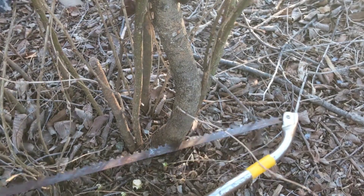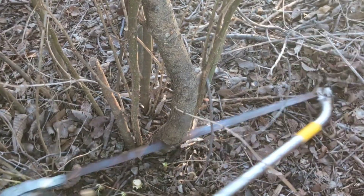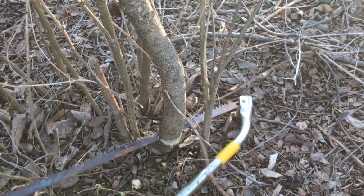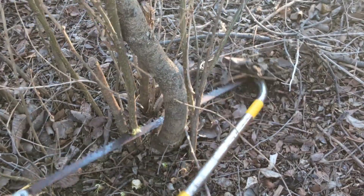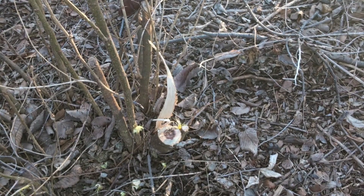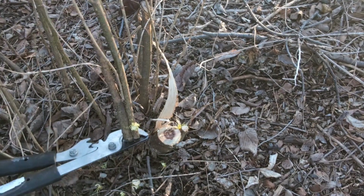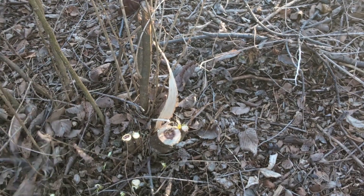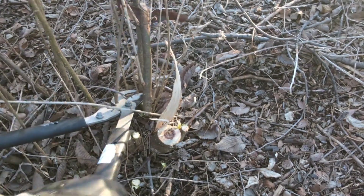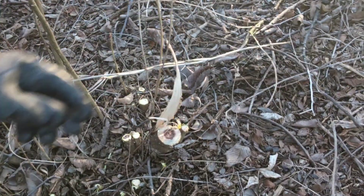I hope this video helps you control invasive trees and shrubs where you live. Look in the video description for books on the control of invasive plant species. For more information on cut stumps, there is a link in the video description for cut stump herbicide treatment at the Woody Invasives website. If you liked this video, give it a thumbs up. Leave a comment and I will respond. If you know someone who could learn from this video, share it with them.